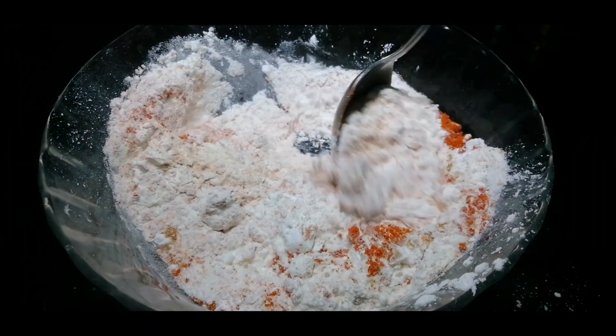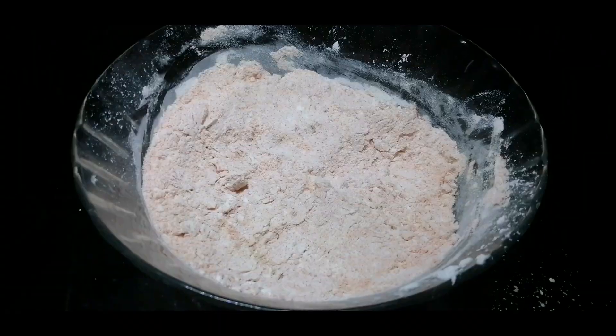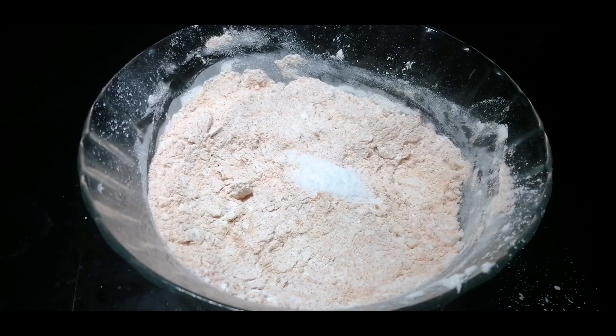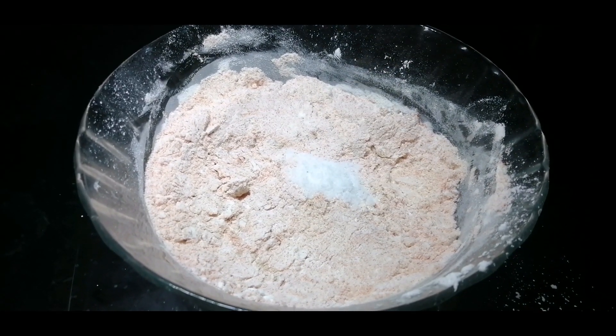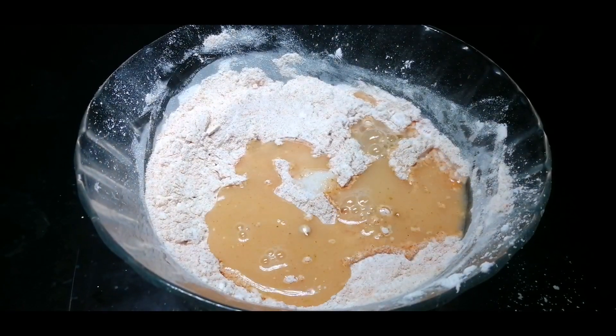I am going to mix it all together. Now we will do a little bit of paste in the pan.